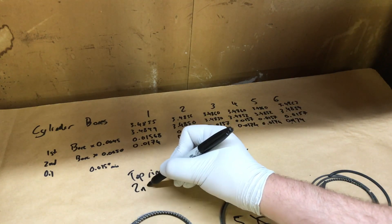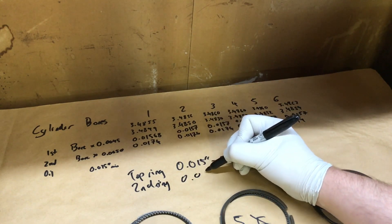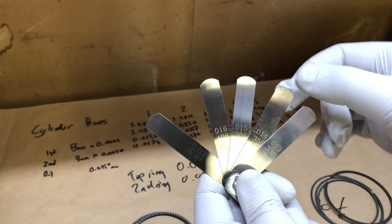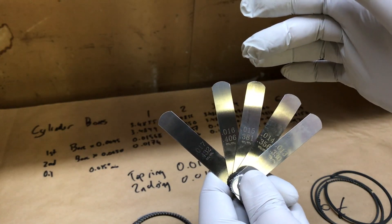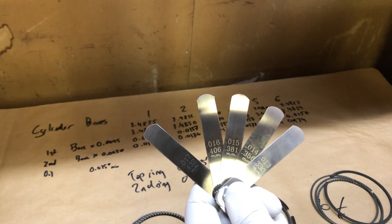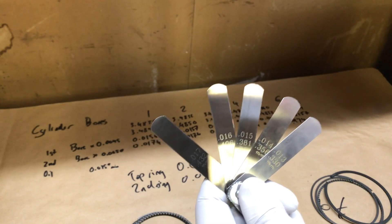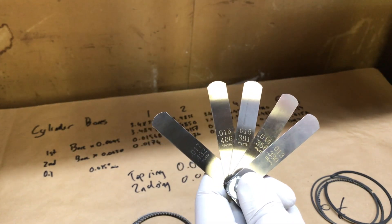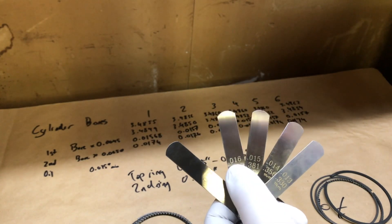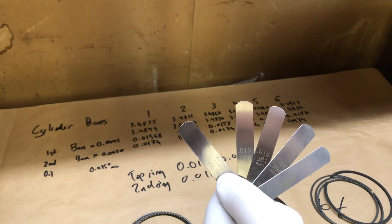For the second ring, we're looking at about 17 thousandths of an inch. We have feeler gauges here: 13, 14, 15, 16, and 17 thousandths. For our top ring we want to be in the 15 thousandths range, and for our second ring we're going to be in the 17 thousandths range. We'll put the rings into the bore, check against 13 and 14 thousandths, and see how much material we need to remove to get to 15 thousandths for the top ring. Similarly for the second ring, we'll check against 17 thousandths.